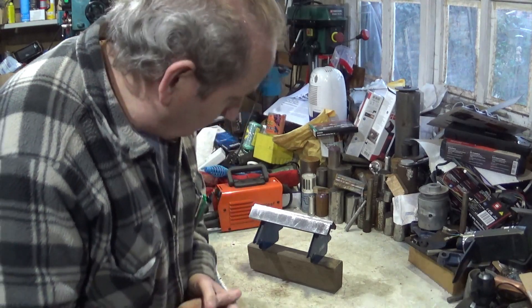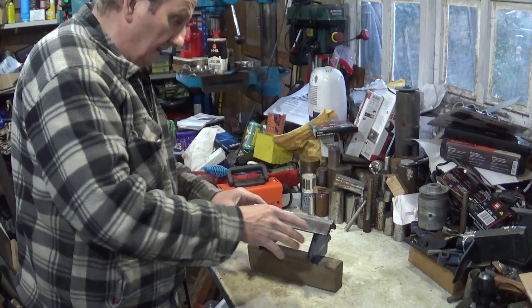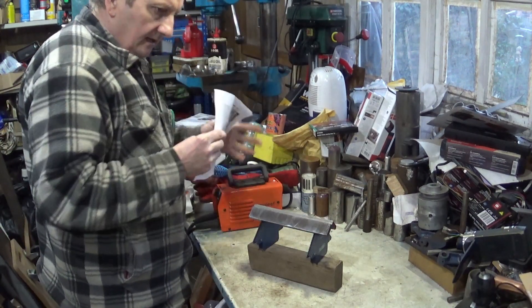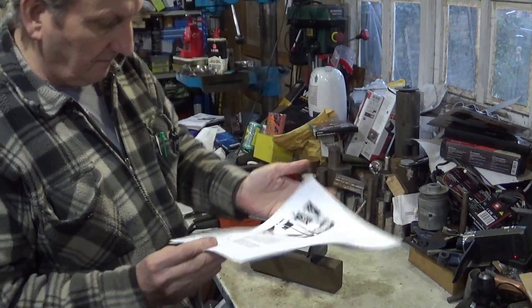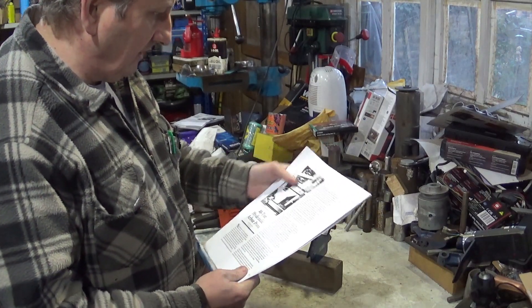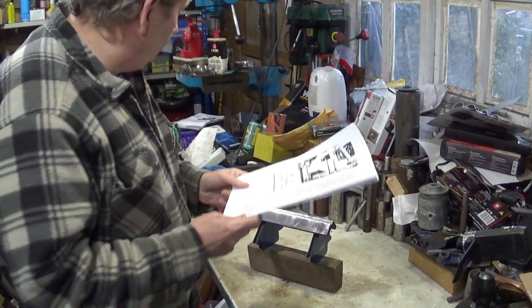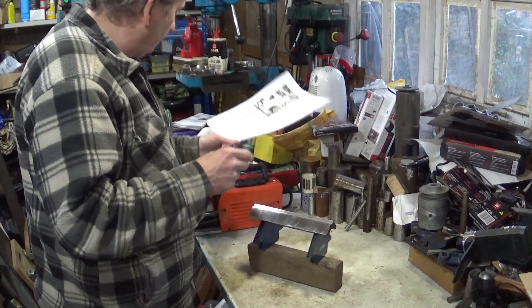Hello, welcome back to my workshop. I have a project that will be upcoming at some point, hopefully when I get round to it, which is making this — a 40 tonne arbor press, made from an article. I won't be making it exactly like this, from the May-June edition of 1986, Home Shop Machinist — I think that's right anyway.